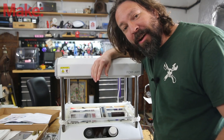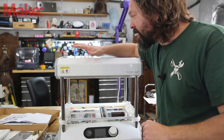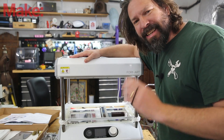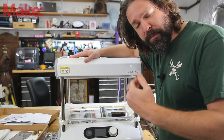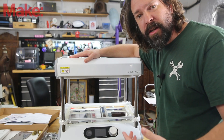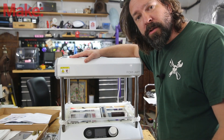Before I get too far into this video I need to do all the disclaimers. This is not a sponsored video. They did send this unit for me to look at but we're not going to keep it, and this is a Kickstarter which carries its own set of concerns. There aren't protections in Kickstarter for you to get a product if you pay for it, so do your own research and make your own decision as far as whether or not you feel it's worth the risk to support them.